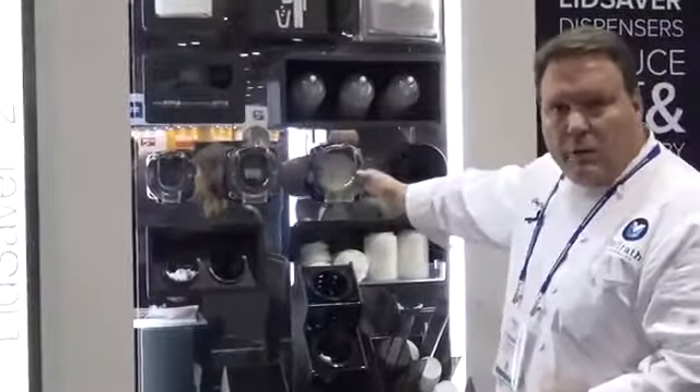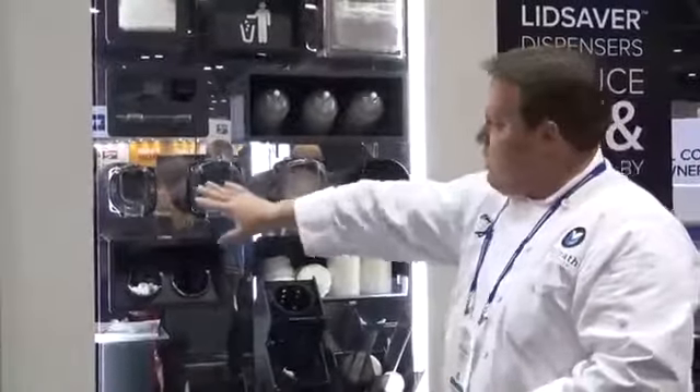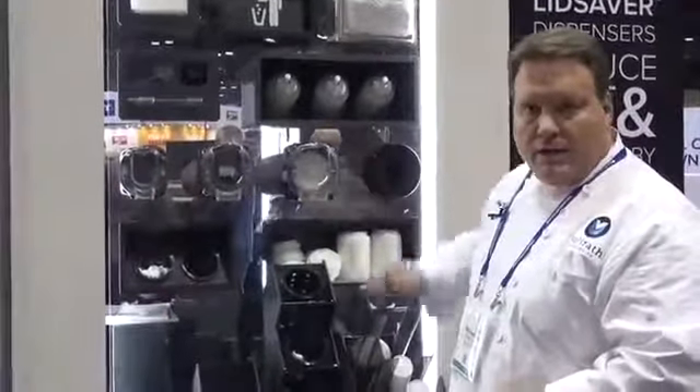The lid saver line then goes all the way up to four and three quarter inches, so for those very large covers, we have it covered on all sizes of covers.